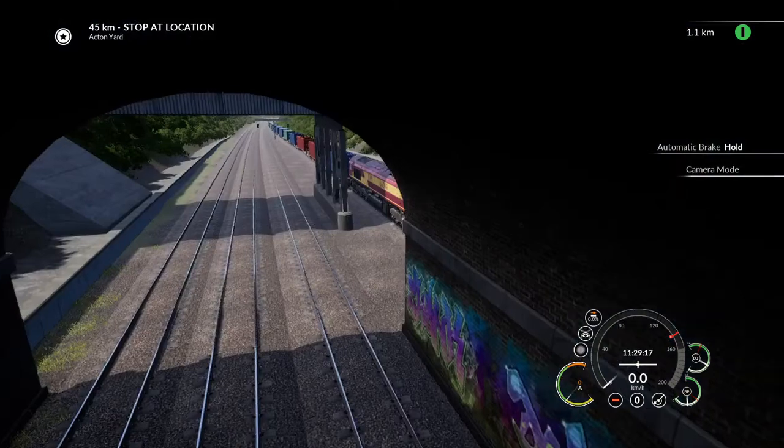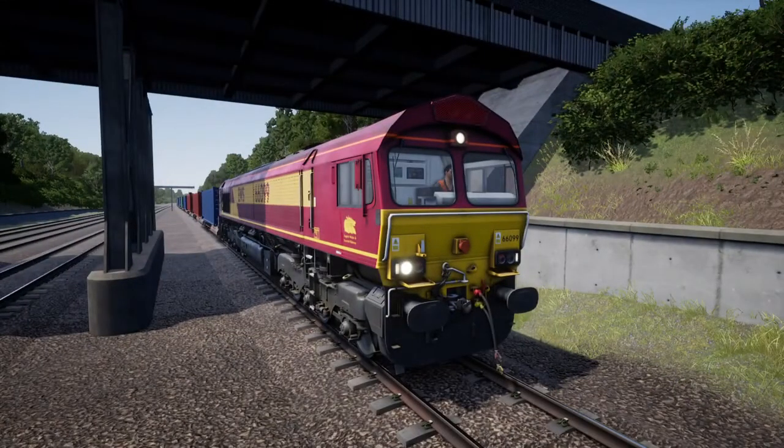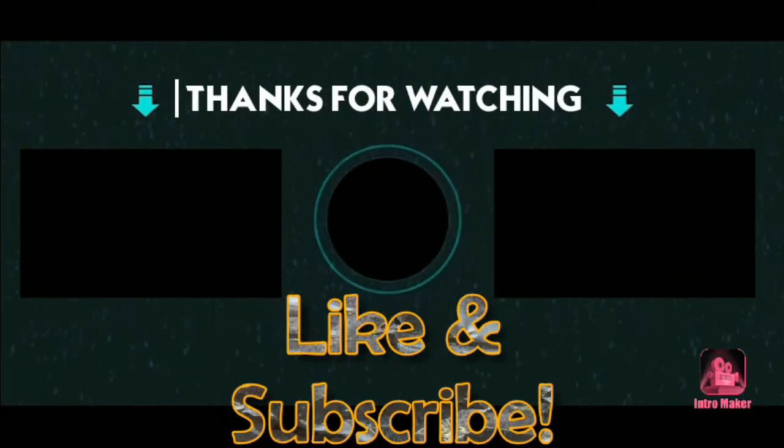Thanks for watching — I hope you've enjoyed the tutorial, and I'll see you in the next one.